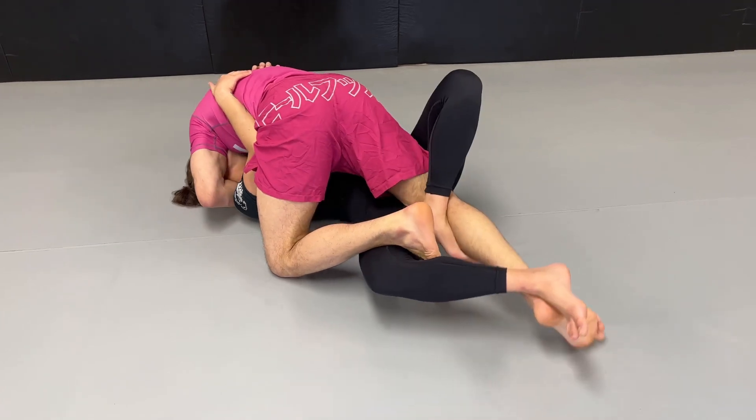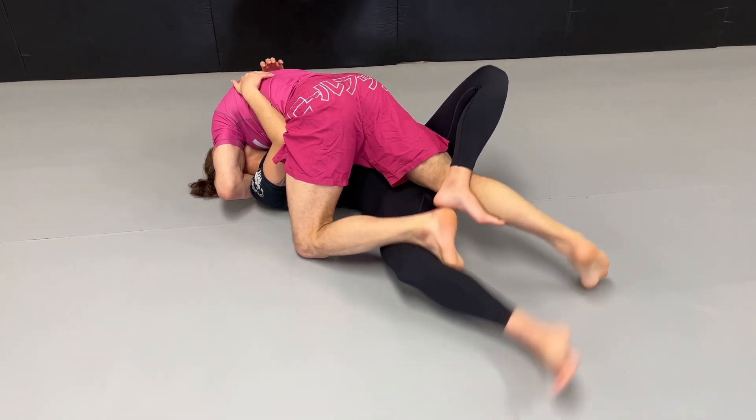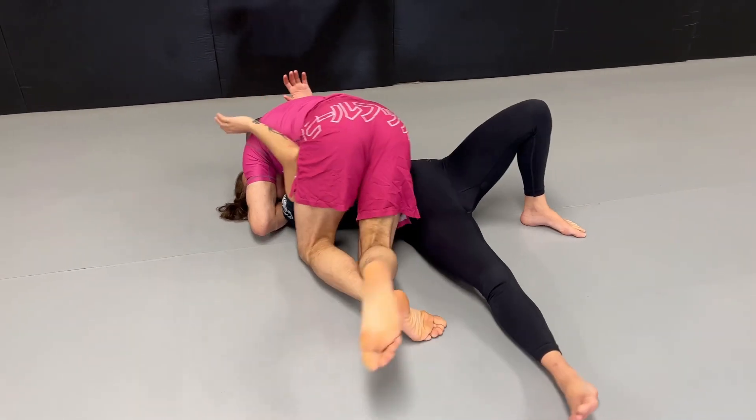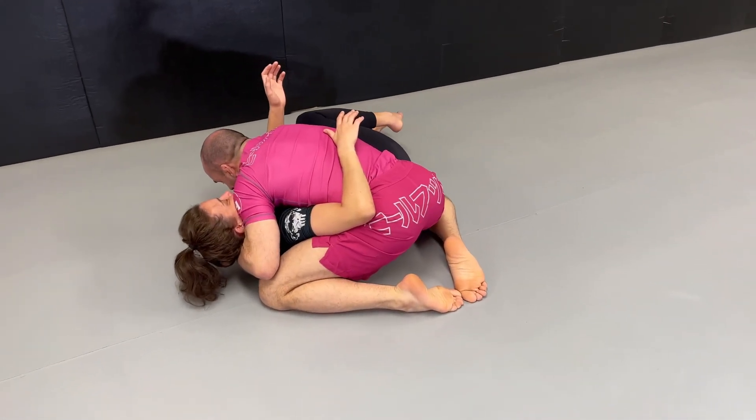From there I put weight on my head, I extend the hook that is inside the leg to push the leg out on the floor, and then I start passing with a knee cut. I use my knee to push the hip away so the knee points away from me, and now we have a full pass.